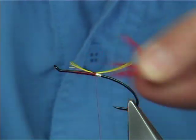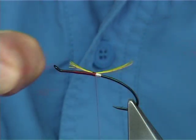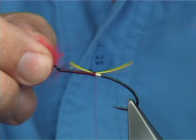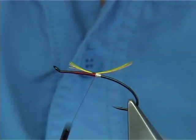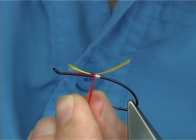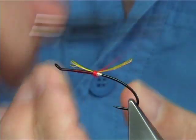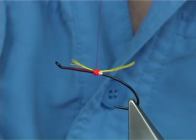For the red wool butt, what I like to do is get the red wool, basically break it off, form a small dubbing, just dub it onto your thread, then tie it down, forming the red butt. Nice and tight - even to the point of running the thread through to tighten it up.